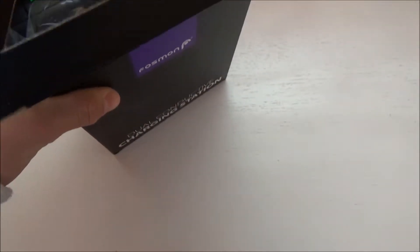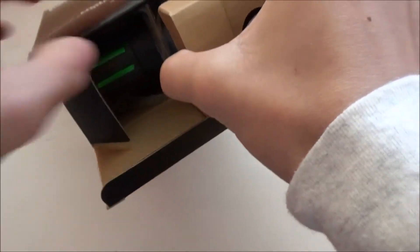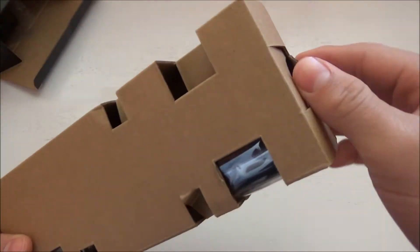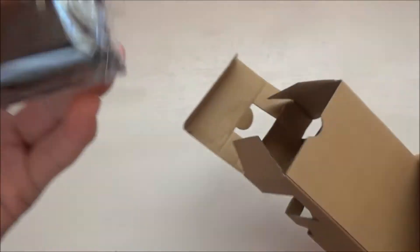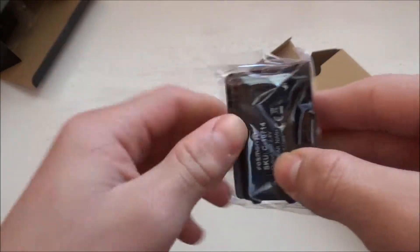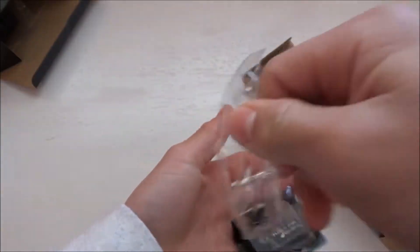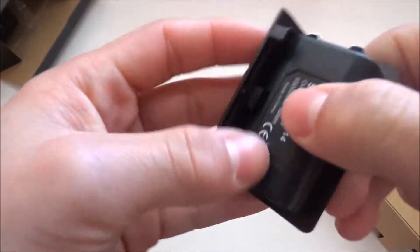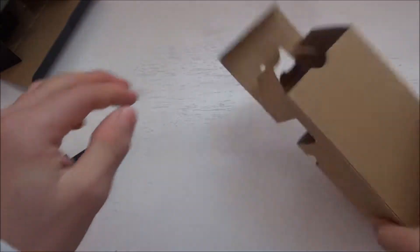Let's open the box and see what it comes with. As you can see, I already took off the tape to make it easier. There's a little pull tab. The first thing you get is your first battery pack.